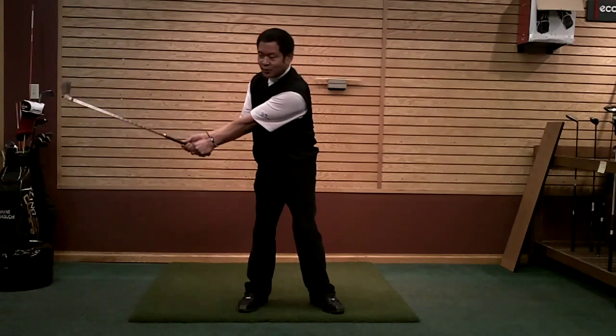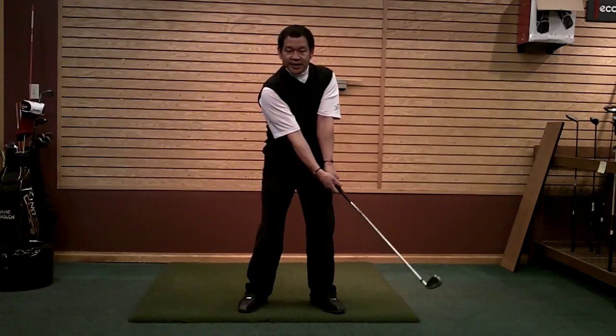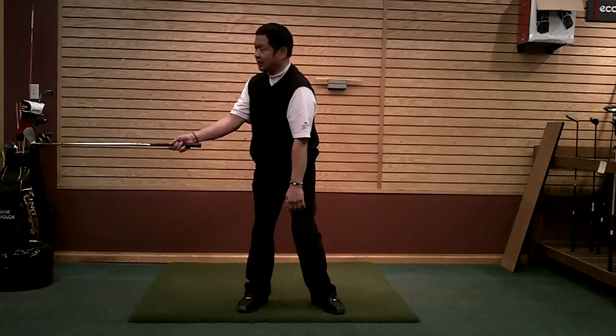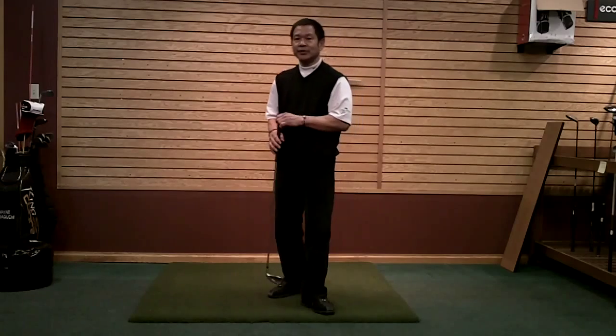When you watch all these guys swing, you're going to notice there's extension in their swing — their left arm is pushing away and it's fairly straight. What's actually making that happen is the extension of the right arm, because the right arm also has almost a fairly straight line in the golf swing. So let's try a couple of drills here.